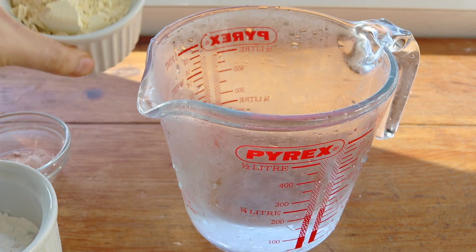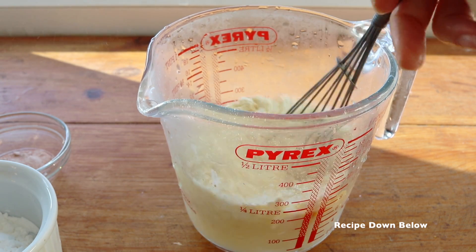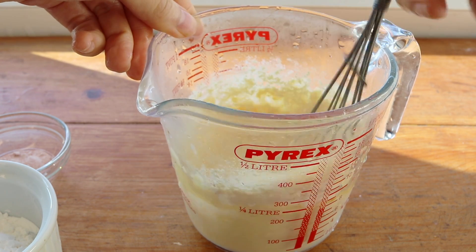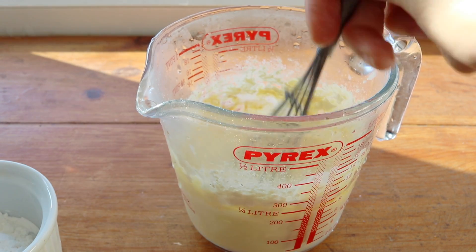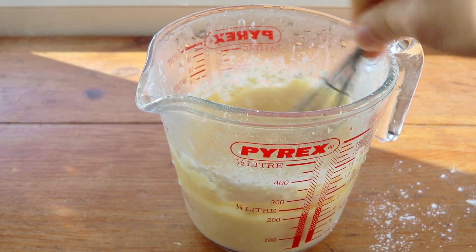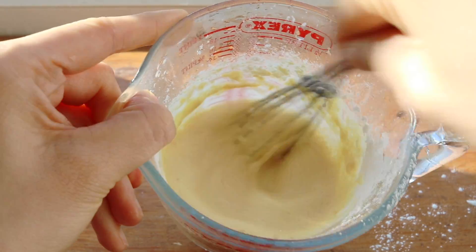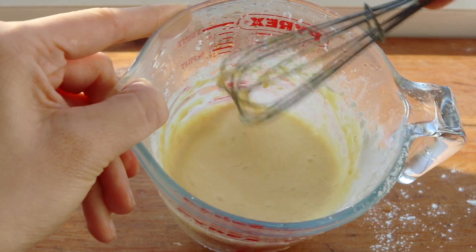So start with about three quarters of a cup of water, and then add a little bit of chickpea flour with turmeric for color, some black salt for flavor, and then finally two tablespoons of tapioca starch. The recipe is going to be down below, but the tapioca starch just kind of lightens up everything and binds this mixture together. Stir it until everything is smooth and then set it aside.